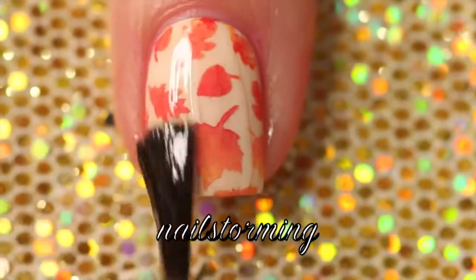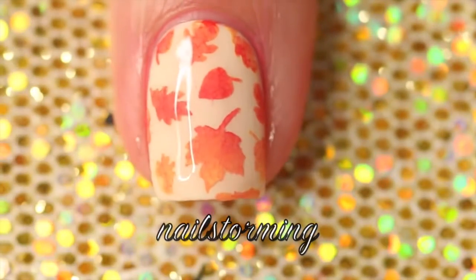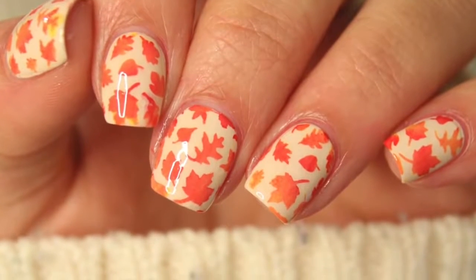Wait a few minutes for everything to dry and then add top coat. I'm using HK Girl by Glisten and Glow. If you recreate this look, please tag Nail Stormy Inspired on Instagram so I can see.